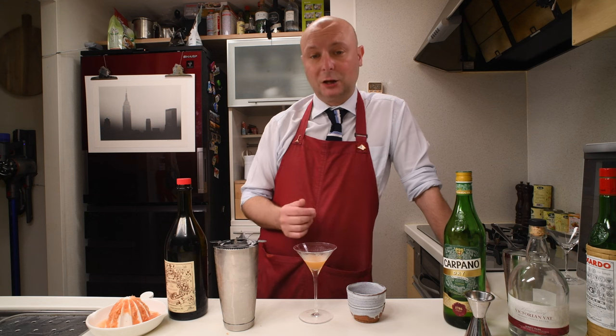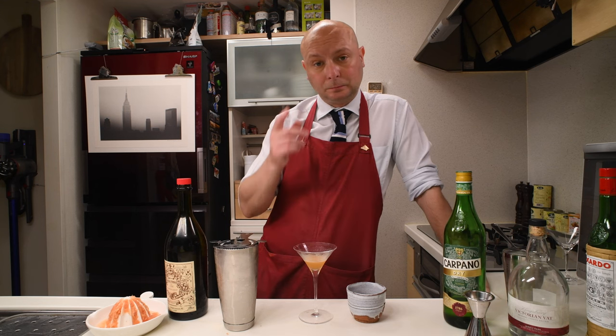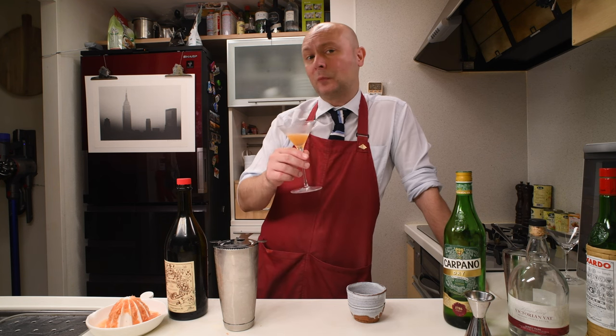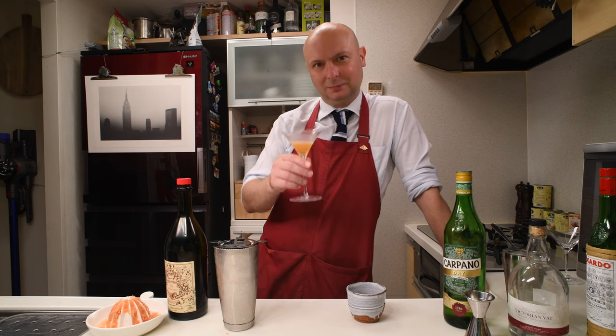I'm gonna reserve the last sip for the goodbye. Please like, subscribe, comment down below, shake yourself a drink maybe, and do whatever you want. Hopefully I will see you next time. Cheers!